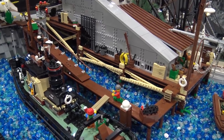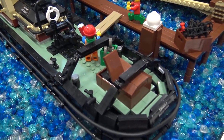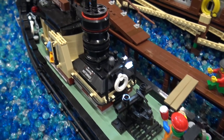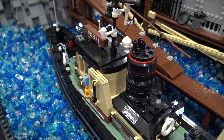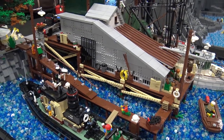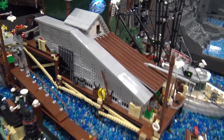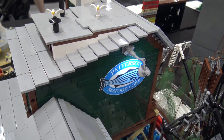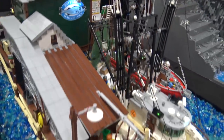Usually I only build standalone ships, but since last year I started building a layout with scenery and stuff to go with it. I really enjoy creating buildings, so I just put the big ships aside for a while and started building buildings to make a layout out of it.